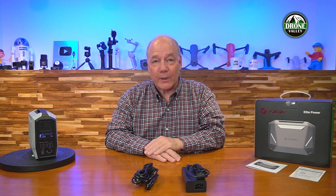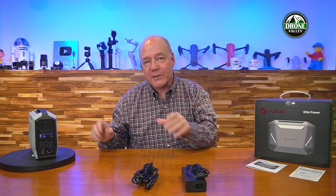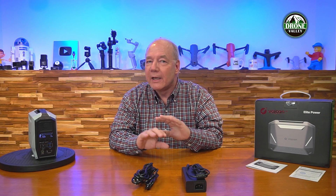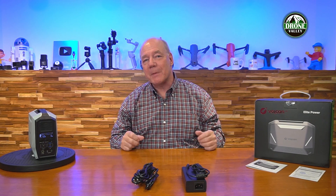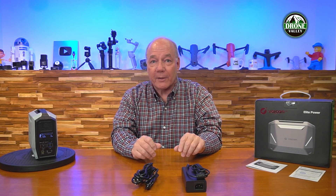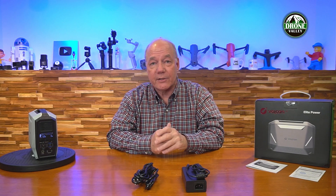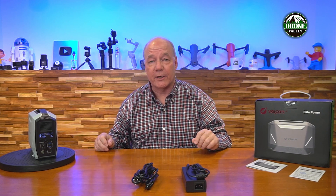Hey there tech fans, Rick here again with a quick review of the Energen 300 from our good friends at Vulcan. This is a portable power station that provides all of the outputs you need to charge all of your thirsty portable devices when you're away from home. I'm going to spend a few minutes explaining exactly what the product provides, but I wanted to start with an unboxing, just to show you everything that's included with the kit so you'll understand exactly what you get if you decide this product's right for you.